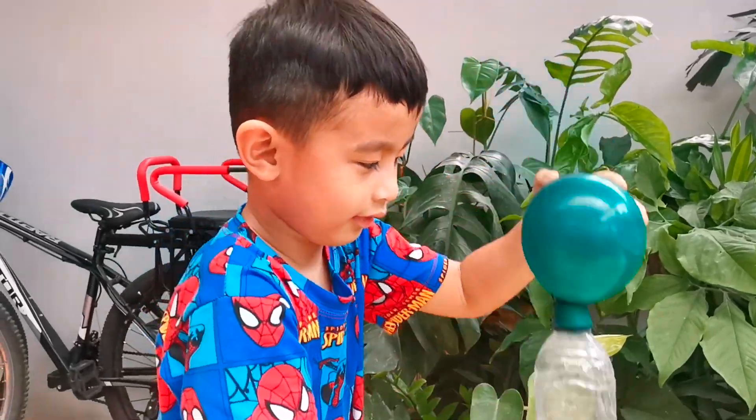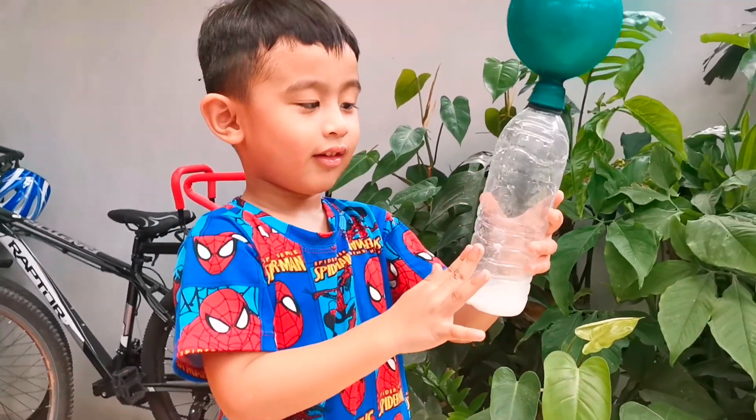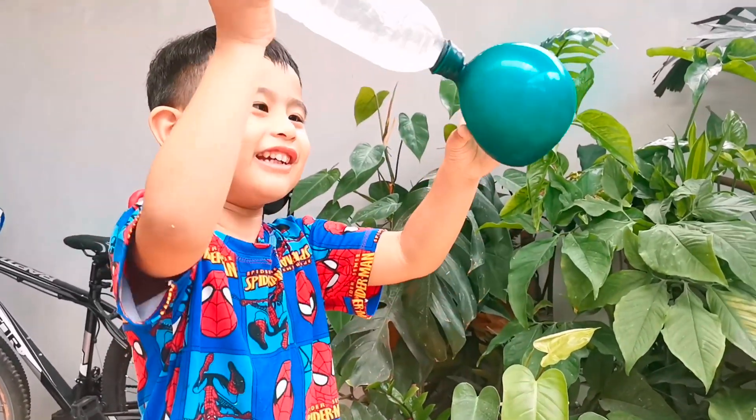Thank you for watching, guys! Thank you for watching, guys.